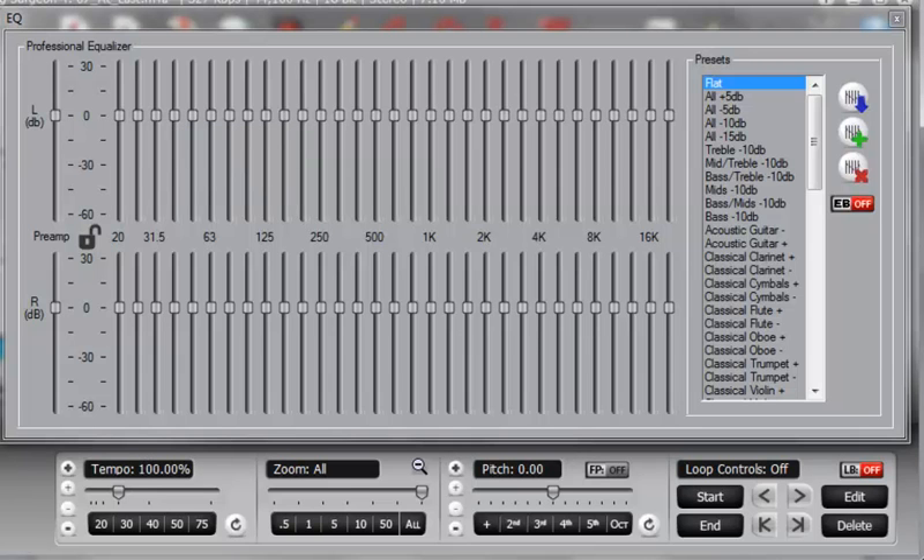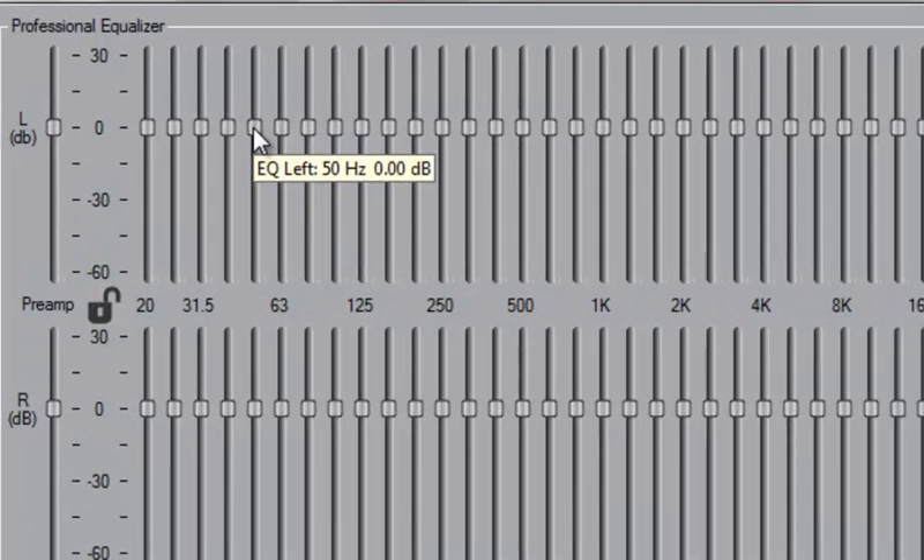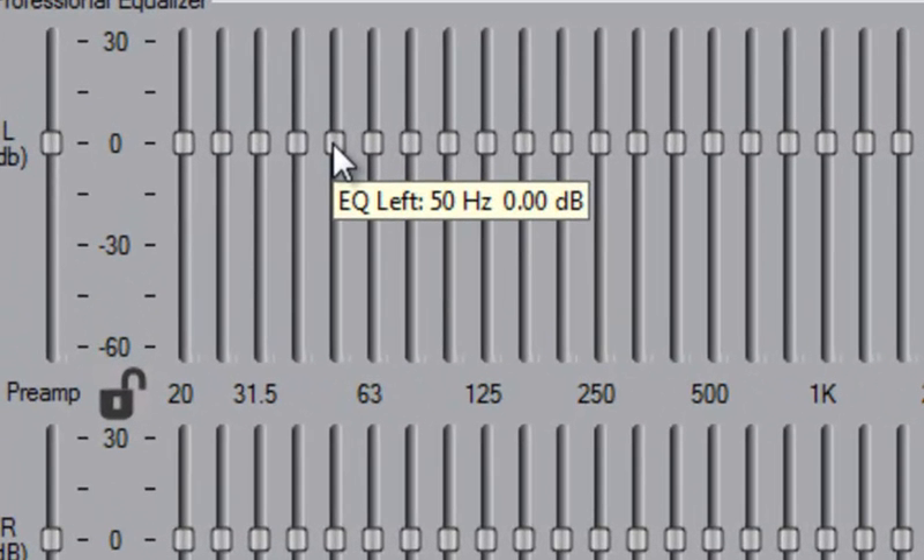This EQ configuration provides a great deal of control over frequencies, and therefore the sound that you hear. To make this EQ compact, we did not label all of the bands. But by hovering your mouse over any of the bands, a tooltip will appear and you can see the frequency as well as the adjustment made to that particular band.